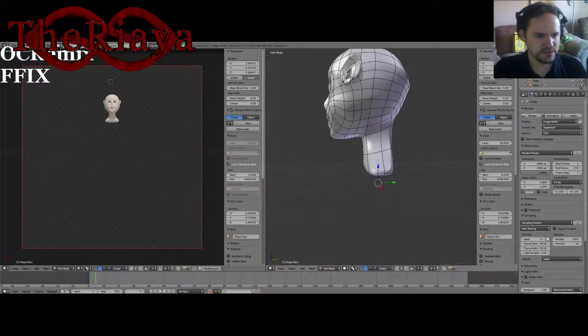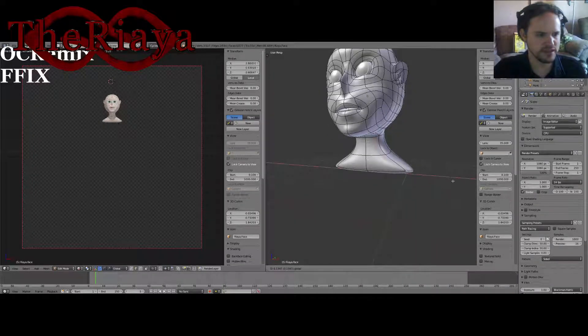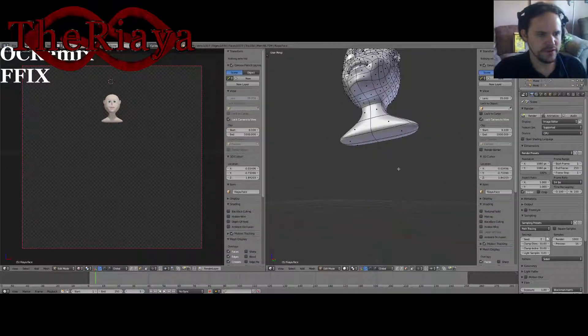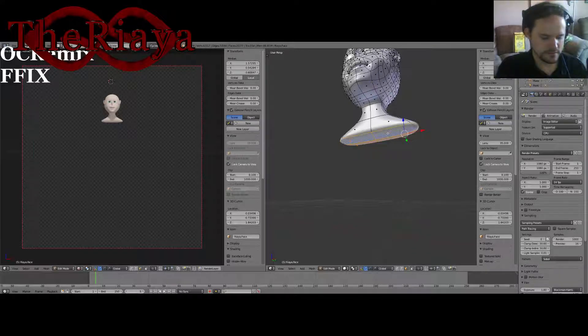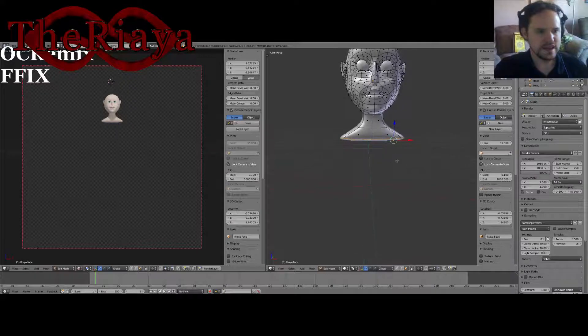Right here is going to be the base, forming the actual upper section of the shoulder and such. Then we're going to extend this all the way down, just beyond the actual head itself. So we'll do that.